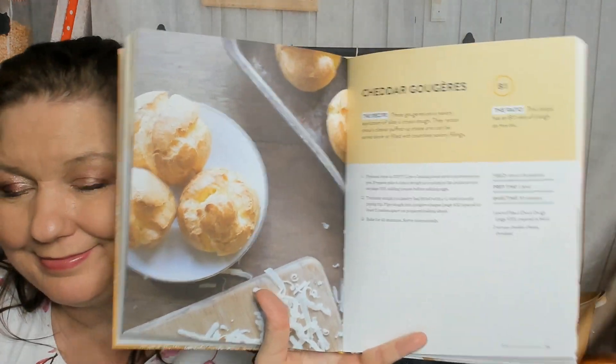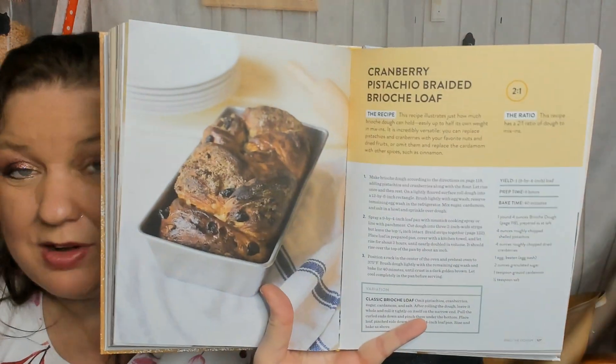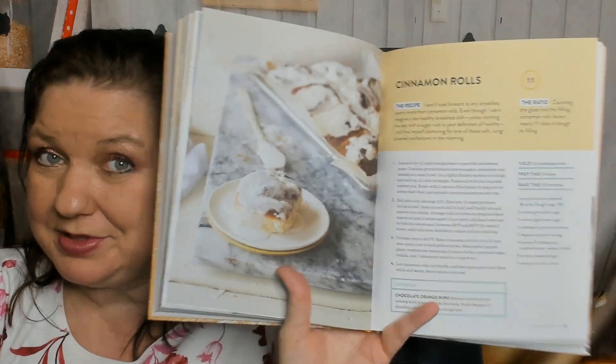There's also thyme gnocchi Parisienne and cheddar gougères — yum, yes! Now we're on brioche dough. I'm very intimidated by brioche. Here are the recipes with step-by-step instructions. There's a cranberry pistachio braided brioche loaf — it looks a little dark to me. Also PB&J filled donuts, which I'm sure are delicious, and cinnamon rolls — most baking books have to have a cinnamon roll recipe.